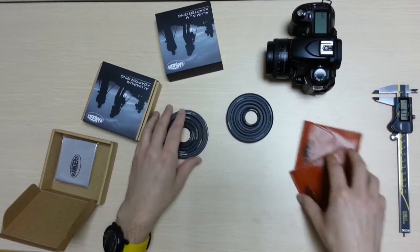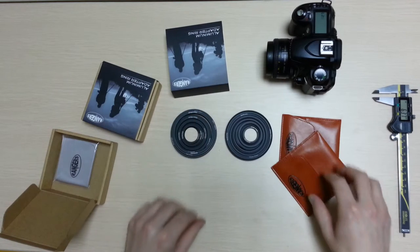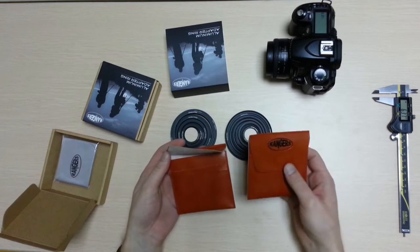If you have these, it comes with the two — the 10 Step Up and 10 Step Down. And it comes with these two leather cases.